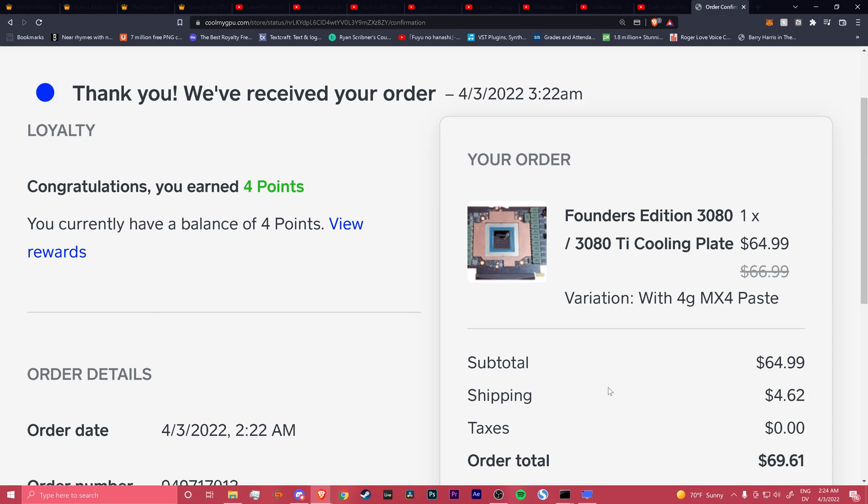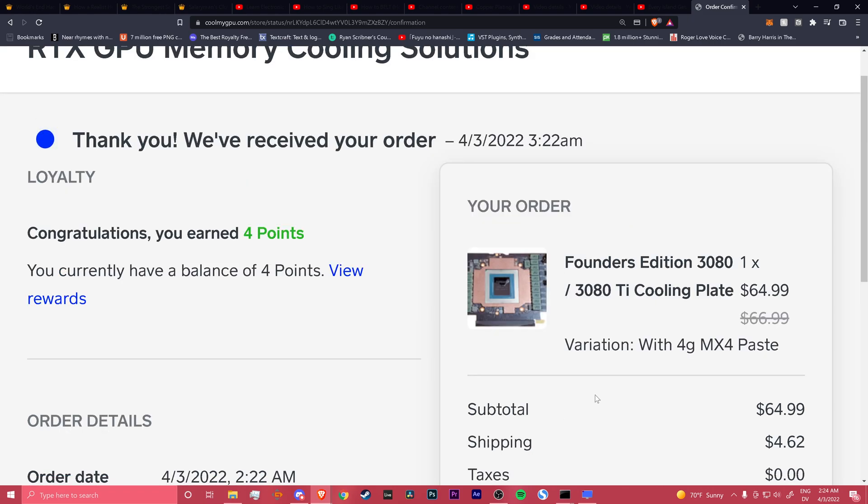At least they did the funny number — 69, 61. I guess I'm going to do a part 2 to this. If you have any other experience — like if you have your own Founders Edition and have your own experiences with thermal pads and stuff — just let me know, because I don't know if I'm just stupid and did something wrong or what. Anyway, please like and subscribe and watch me suffer.